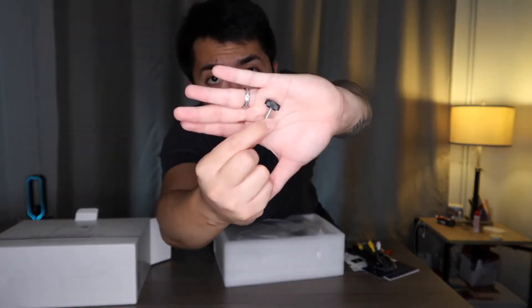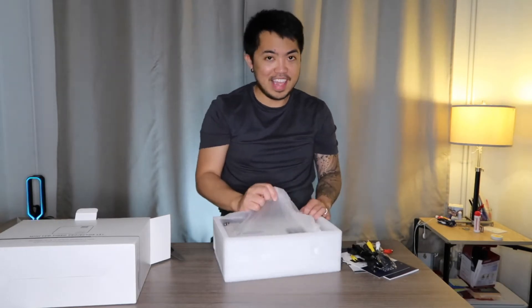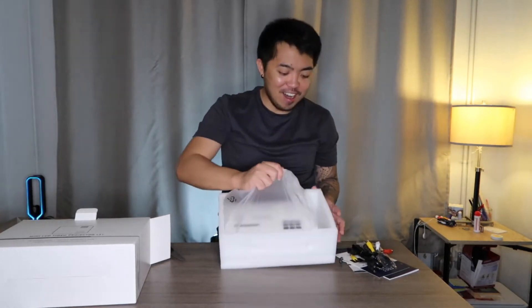There's also a screw — I guess this one is for the stand or tripod, I'm not sure. And now for the main event!